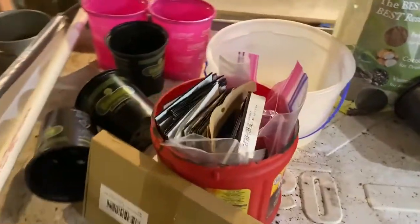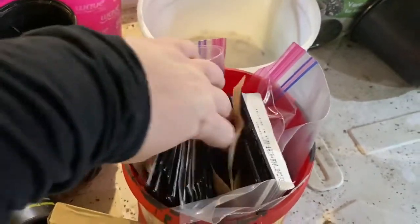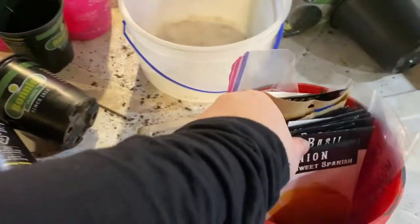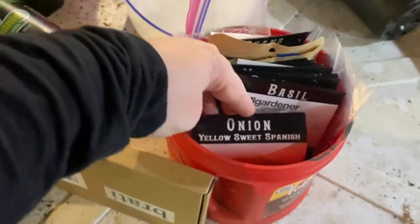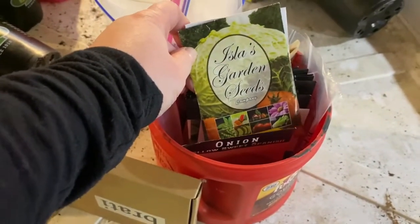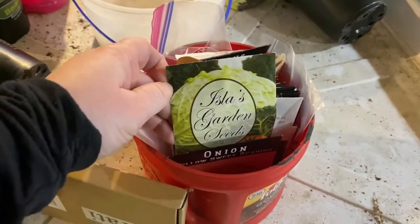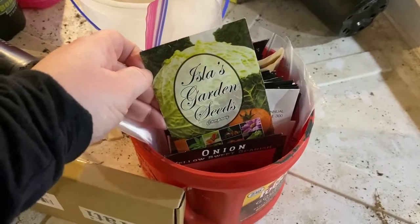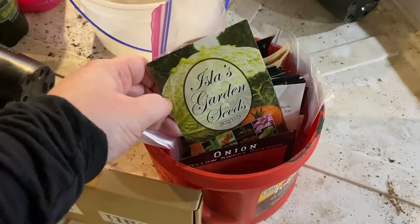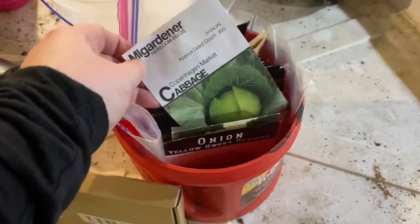This is our lovely container of all our seeds. We're going to do some onions. That was cabbages — we're undecided on them. We have a lot of bugs and they keep dying, so we might just end up buying cabbage. A little plug for M.I. Gardener — his seeds.